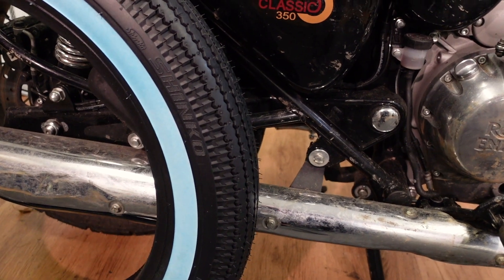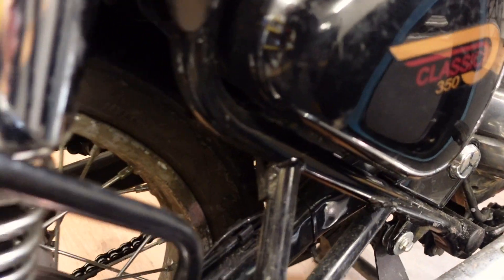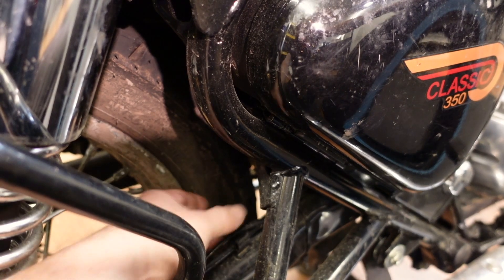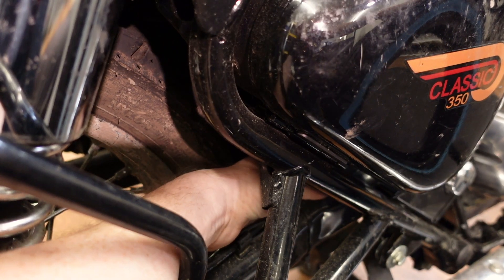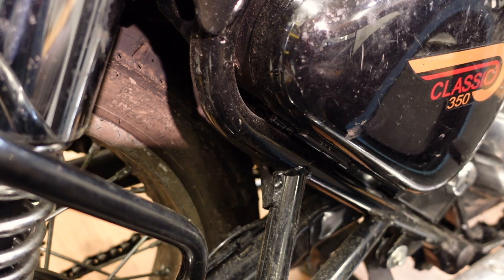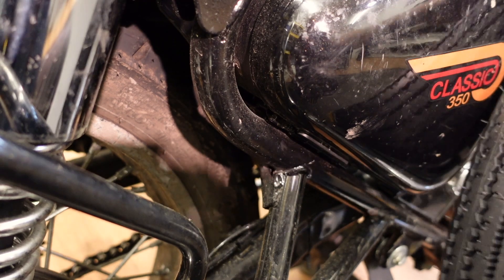I mean I don't even know if it'll hit the swing arm or not because the front of the swing arm is in there. I tell you what — if we have to cut the swing arm, we'll do it, because I want these tires on and they're going on. I've bought them and it's too late to send them back, so it's going to happen.